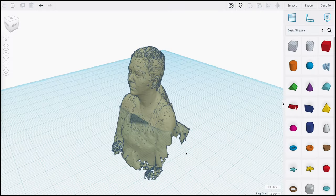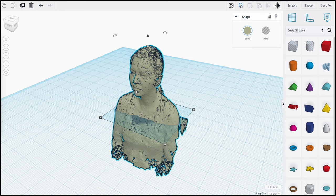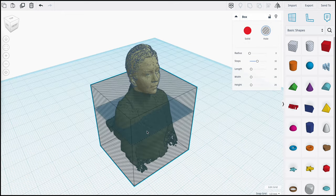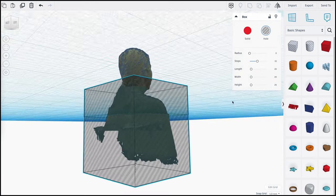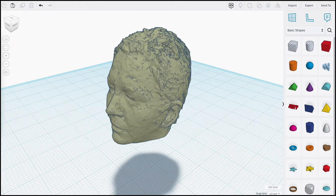We used Tinkercad to create a watertight mesh for 3D printing. Importing 3D scans into Tinkercad automatically closes any holes and repairs the mesh. We used a primitive cube as a hole to cut away at the model, leaving just the head. Position your cut right below the chin to avoid having to use support material.